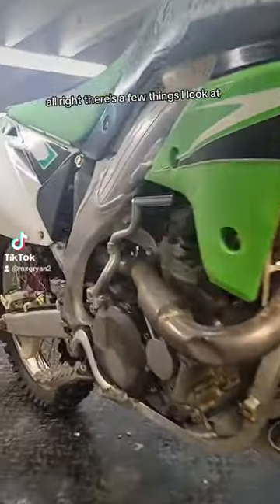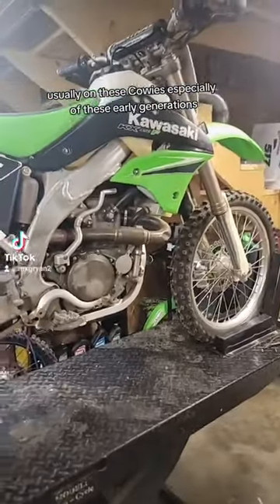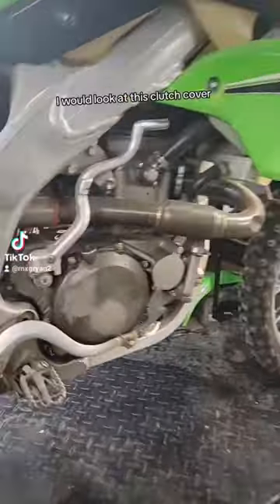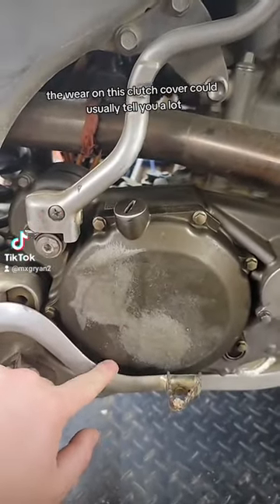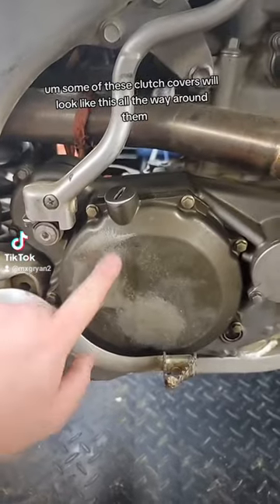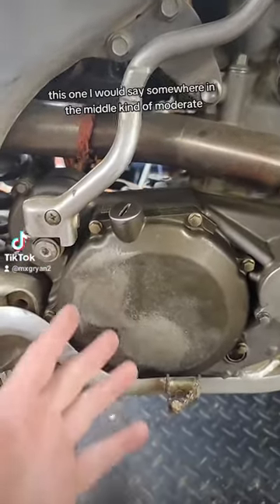There are a few things I look at when trying to see how many hours a bike has on it. Usually on these Kawis, especially the early generations, I would look at this clutch cover. The wear on this clutch cover can usually tell you a lot. Some of these clutch covers will look worn all the way around them — this one I would say is somewhere in the middle, kind of moderate.